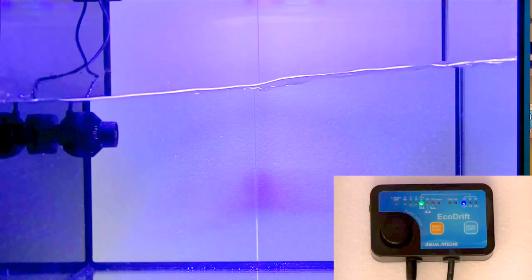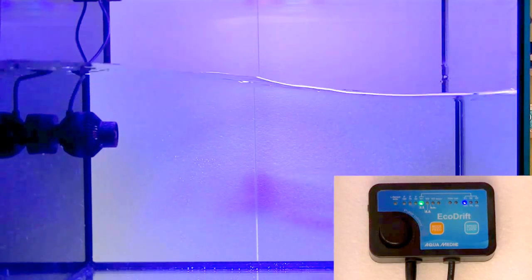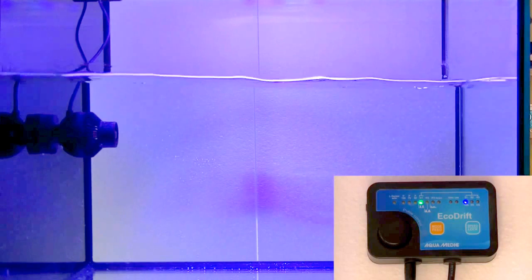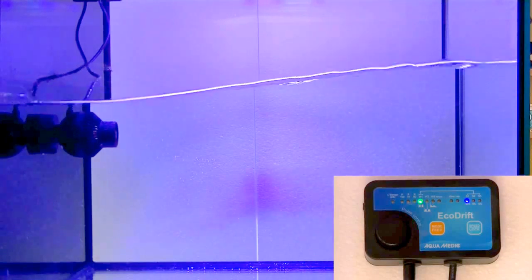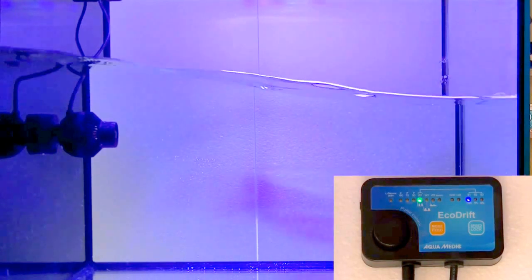This, however, is my favorite mode: wave mode number one. This wave mode you can control with the big knob controlling the pulsate, and if you set the pulse right, you can get a big wave like this in your tank. You just have to play with the pulse a little bit. This is right now running at 100%, but you can also switch the wave mode to a lower strength.